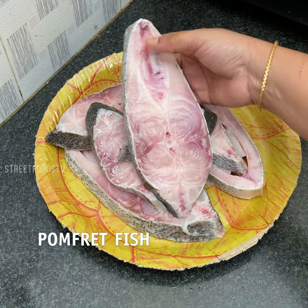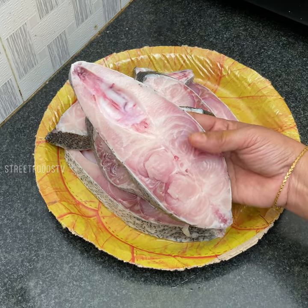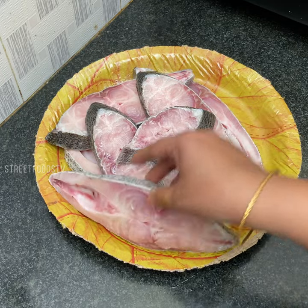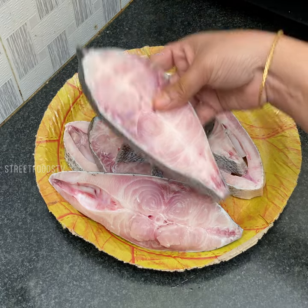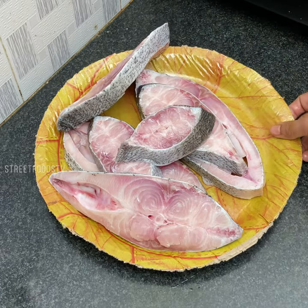This is pomplet fish which I have taken — big pieces of pomplet. I have washed and cleaned it. Let us keep it aside.